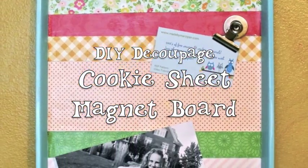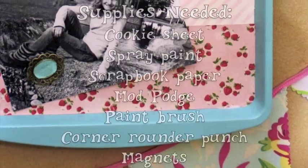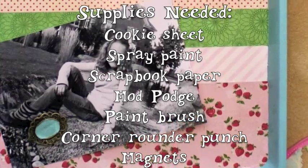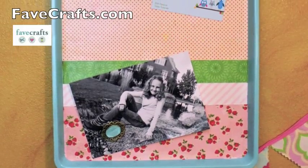What do you get when you combine a dollar store cookie sheet and some paper scraps? A magnet board that's a perfect fit for your budget and your craft space. This tutorial was sponsored by FavCrafts.com.